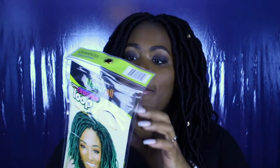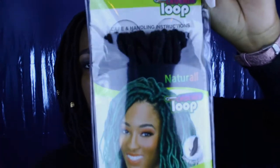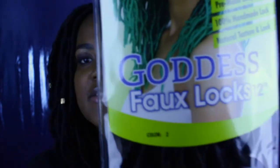Y'all, I got some new hair in. And literally, I've gotten a ton of comments and questions. You guys asked for a video, so I'm giving you guys a video on my hair. I have a few questions you guys wanted to know, and I'm going to let y'all know what's going on with this here head. The hair that I got is by Urban Beauty — it's the Urban Beauty Crochet Loop Natural Goddess Faux Locks in 12 inches, color number two. This is the hair in the packaging, I'll zoom in for y'all.